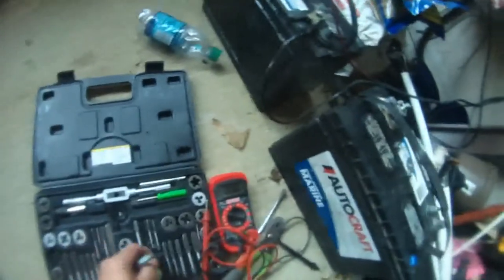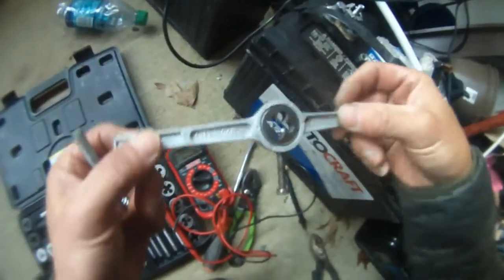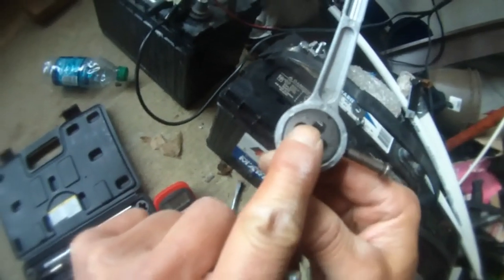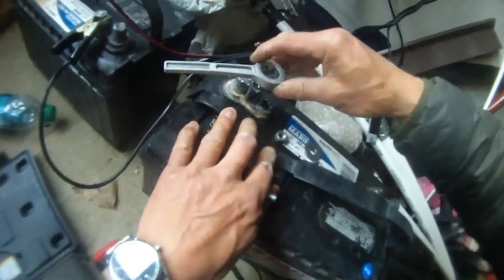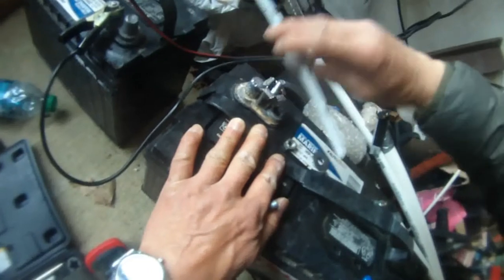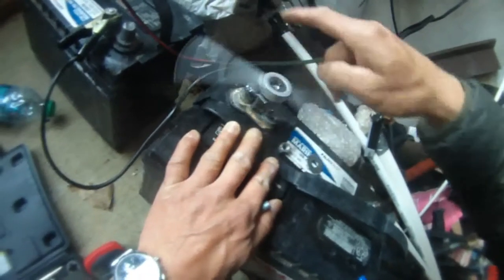So I re-threaded this using my die and tap tool, right here, for the 5/16 inches. As you can see here — 5 over 16 — that's the tap. Then just tap into this screw and thread it down to 5/16 inches.